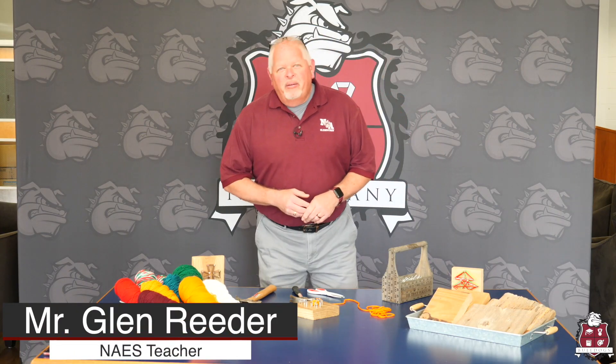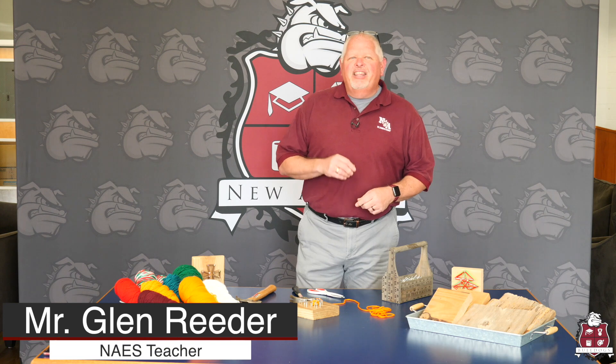Thanks for joining us today. Good morning. I'm Glenn Reeder and I work at the New Albany Elementary School. I teach second and third grade gifted, which we call Excel in our school. I'm going to be sharing with you today a do-it-yourself project. This could be a Mother's Day event or any project. We've done it for Christmas and all occasions.